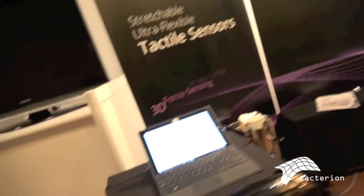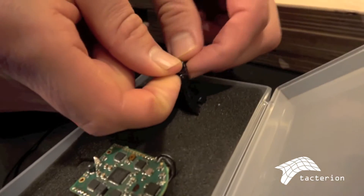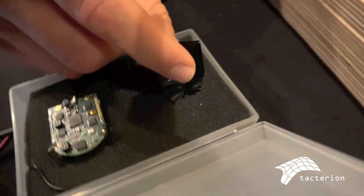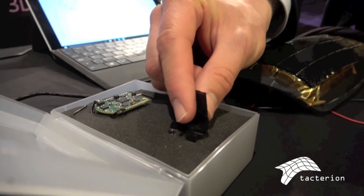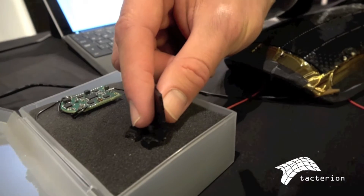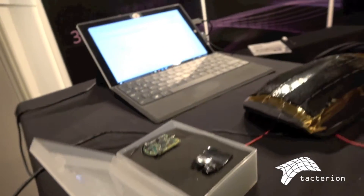This is the same technology, just to show how flexible and sensitive our sensors are. It's two layers of conductive polymer. On the screen you can see the readout of how the sensor reacts, so you can put it on deformable and soft surfaces and have touch interaction.